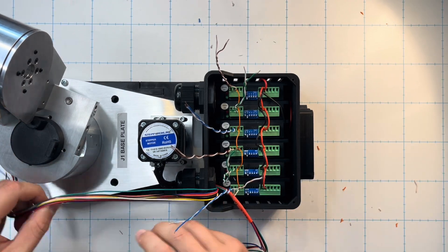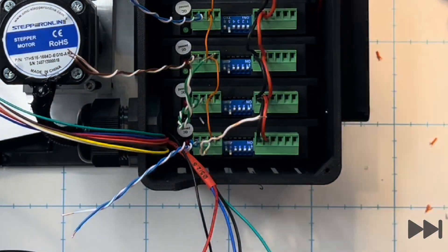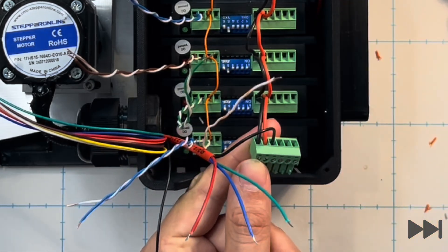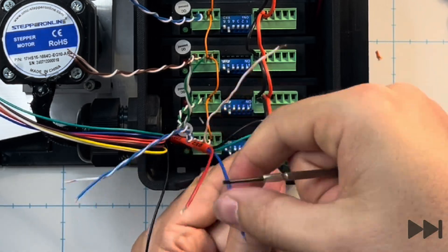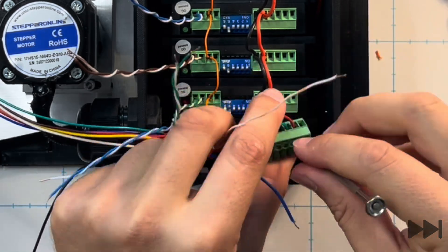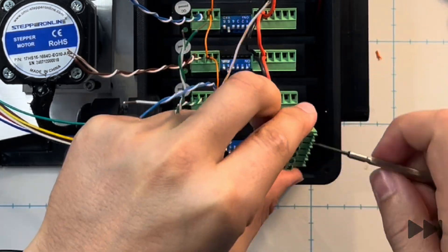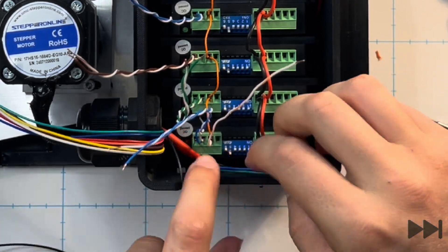Moving from the small wires to the heavier gauge motor wires, we run them into the enclosure making sure they can reach all the way to the terminal block for the joint wire. We wire them in with the black wire next to the red jumper, the green next to that, followed by the red, and finally the blue wire. Once these are all installed we put the terminal block into the stepper motor driver.